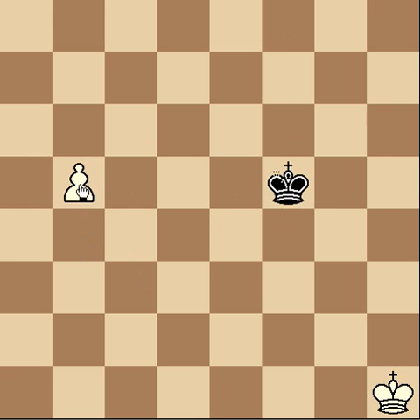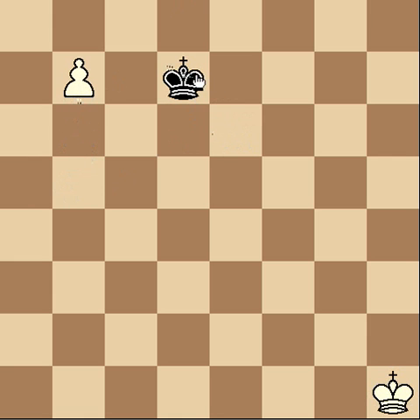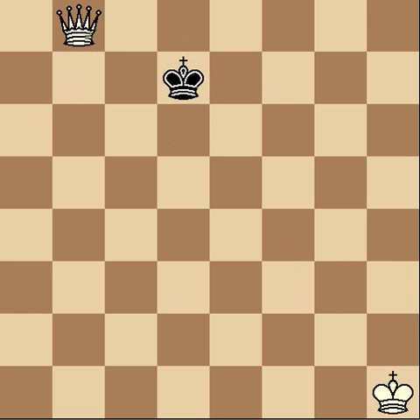Now the triangle is from this square to the white square at the end, to this square right here, and we can step inside again. We notice a new triangle, and the point is we're always going to be able to step inside that triangle. If we can step inside that triangle, we're going to be able to catch that pawn and he can never queen. If instead it's white's turn to move, the game is going to be a win for white. Black is outside of the triangle, and no matter how hard he tries, he's not going to be able to make it inside the new triangle — he's always two steps away. White is going to be able to queen his pawn.